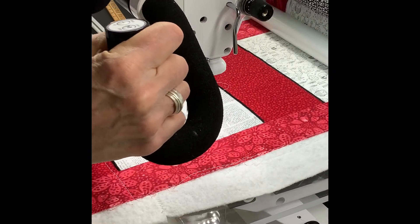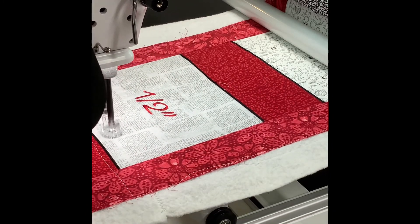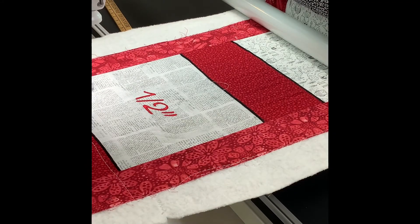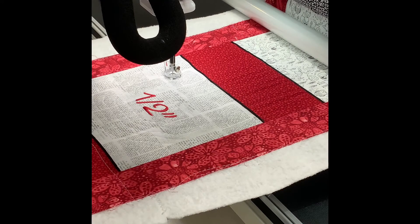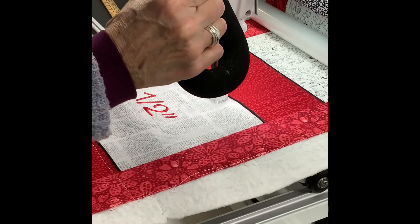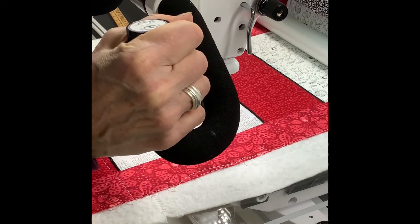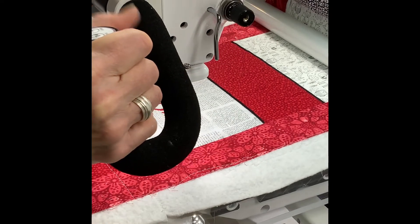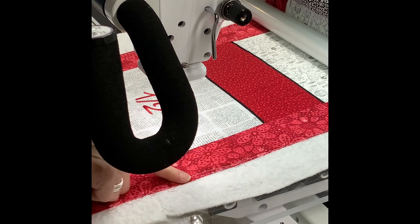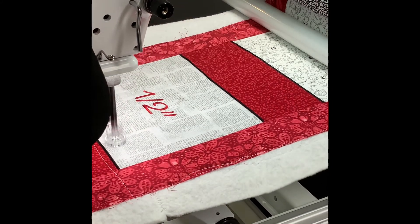Now I'm going to be getting pretty close to the red fabric, so there are areas where I won't complete a full circle. I'll just go back and fill in the corners. I see that I'm going to need to fill this area in because I don't want to use the white thread over on the red, so I'm going to double back a bit here when I get down here.